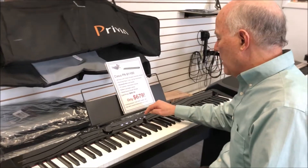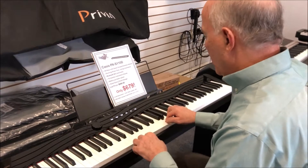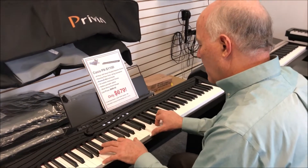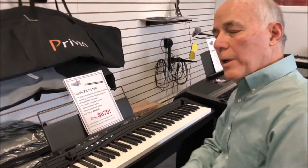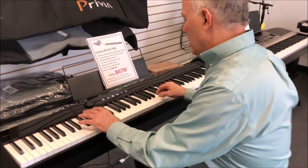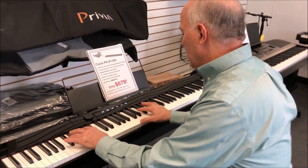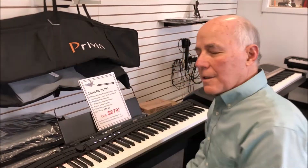We can also layer on the piano, which means two sounds at once. Let's do piano and strings. We can also split the keyboard — right hand one sound, left hand another. How about piano and a bright bass? Really pretty cool.